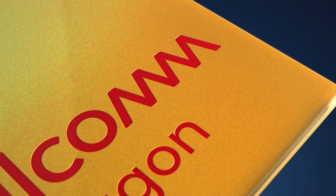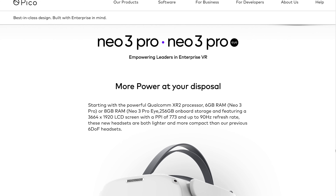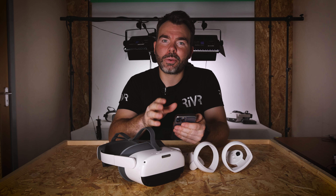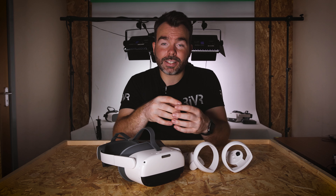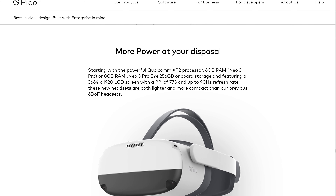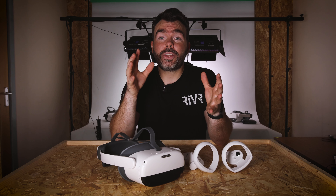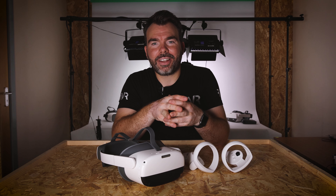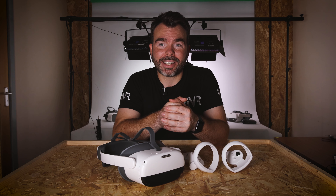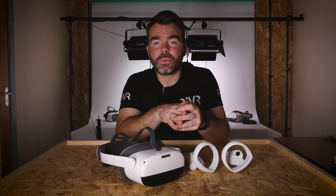Finally, let's look at the cables and accessories. Inside we've got a little instruction manual, a power brick — this one is a European plug but because it's USB we can easily use another brick here in the UK. We've also got two controller straps to keep them secure while using the headset, and a brand new USB Type-C to USB Type-A cable for charging and data transfer.